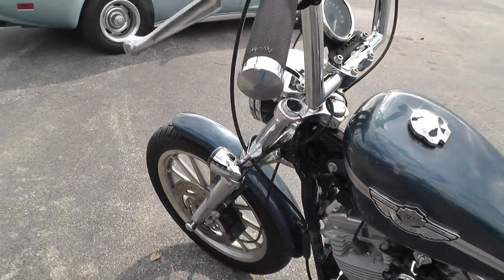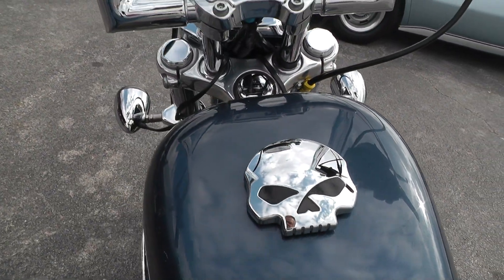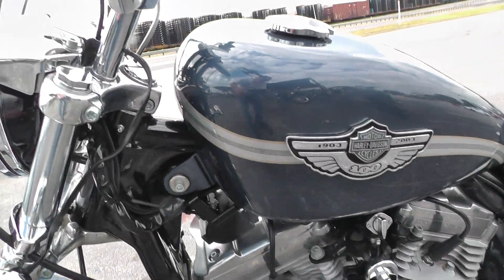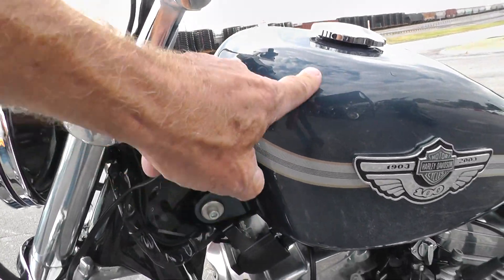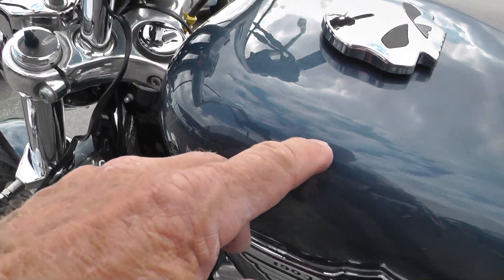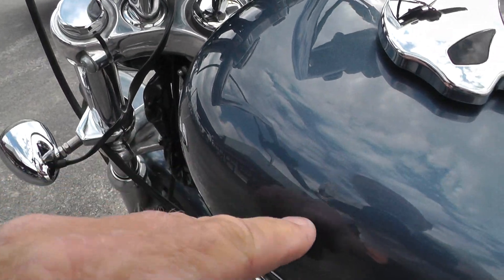Got a nice set of Avon grips with the Willie G Skull gas cap there. The paint looks exceptionally well on this '03. It's got just a tiny little cat scratch right there it looks like, and a little chip in the paint right here — I don't know if that's just in the clear coat or what that is.